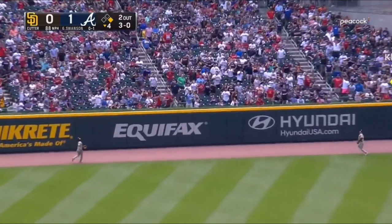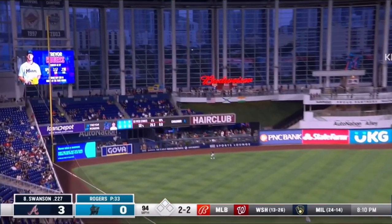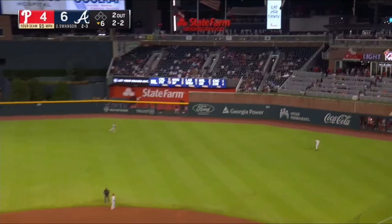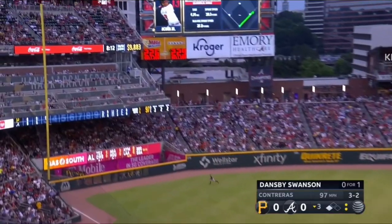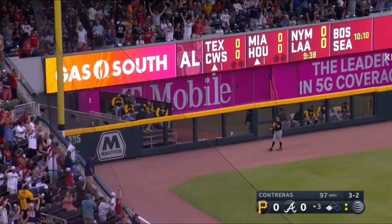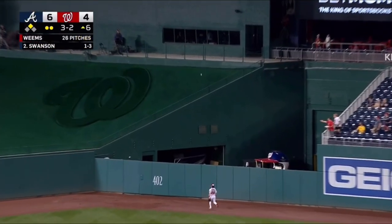Deep, profile back, warning track, peeking at the wall — it's gone! A deep drive to left field, you can forget about this one. Swanson cracks it in the air to deep right field, charged up back to the wall — kiss it goodbye! Swung on and a deep drive to left field down the line, off the pole. Payoff pitch swung on, driven to center and deep. Thomas going back at the track, at the wall — it's gone.